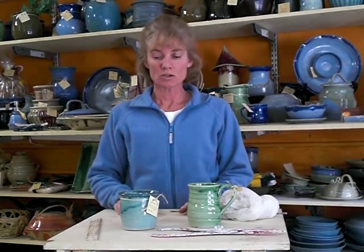Hi, my name is Teresa Wick. Today I'm going to talk about making a series — making a few things that all look the same, the same size.